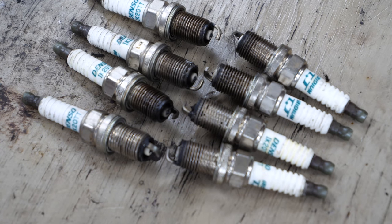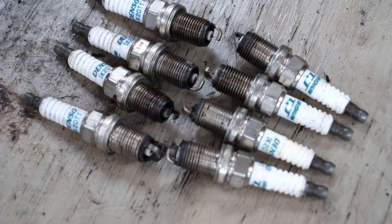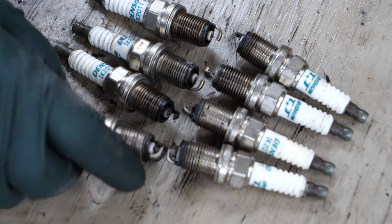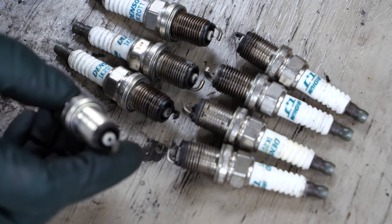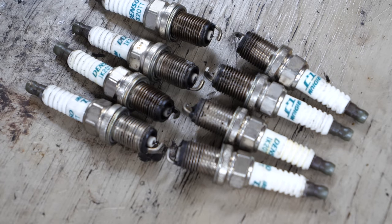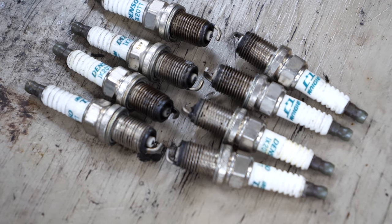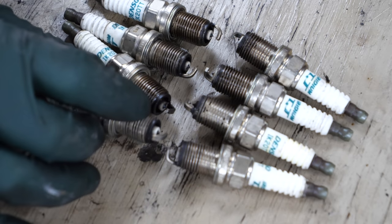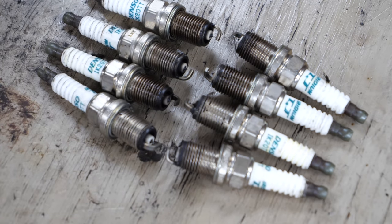This looks like the nicest set of plugs I've pulled out of a core engine in quite some time. This is a rather recent set of Denso Iridiums. I don't see any signs of excessive gap, everything is in good shape, no foul play in the combustion chamber. A couple of them are a little dark — maybe it was burning some oil, might have some ring issues — but nothing to be alarmed at yet.